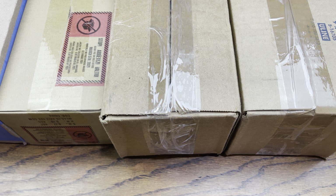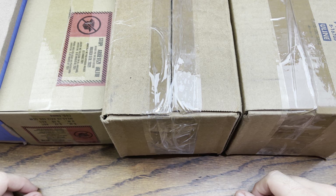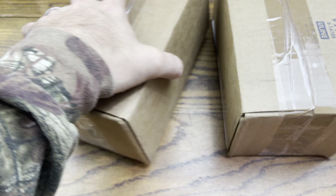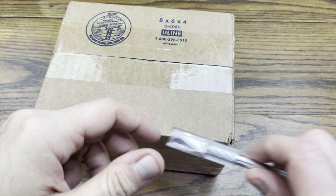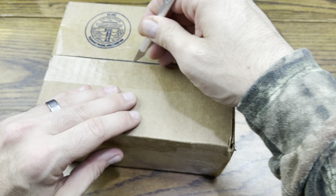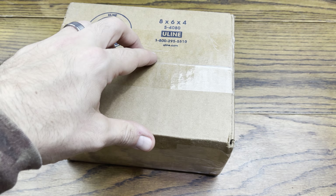Everybody, we are back with another review. Today we got some soda pickups from Whatnot, so without further ado let's hop right in to this review and see what we got in these boxes. We'll check out some of these sellers on Whatnot sending me some stuff. We'll start off with this first one right here — I had a ton coming in.